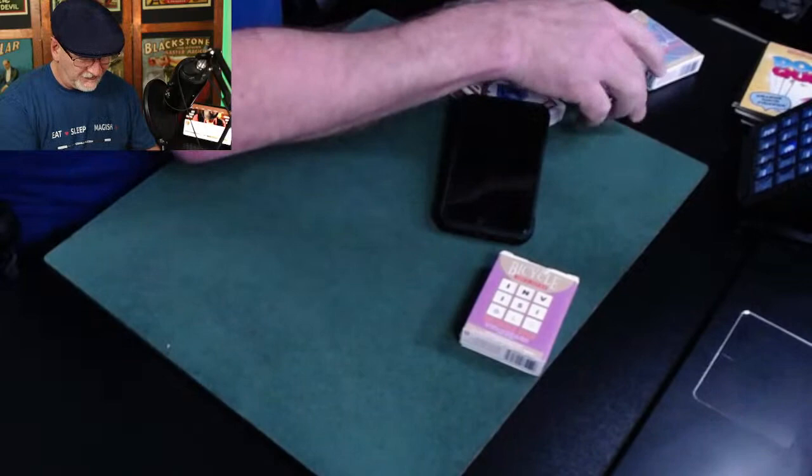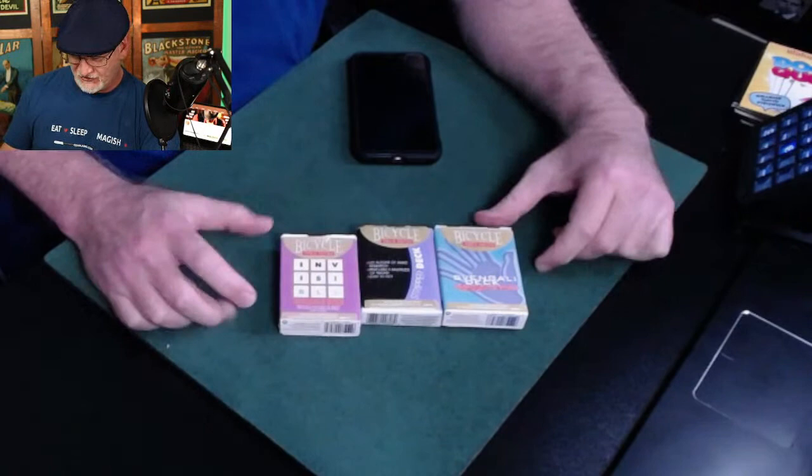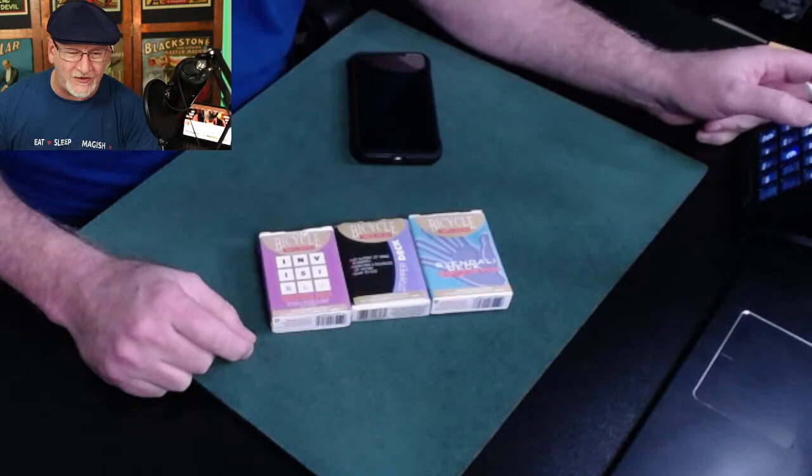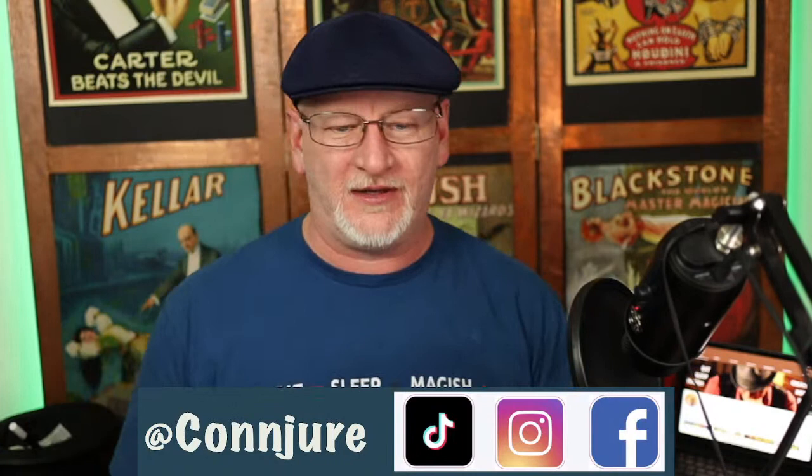Just a little simple math with this one gets the job done. This completes our trick deck demonstration. As mentioned, over at conjure.com those are on sale for 20 bucks for the weekend — I'm just not professional enough to have a graphic, but visit me at conjure.com.